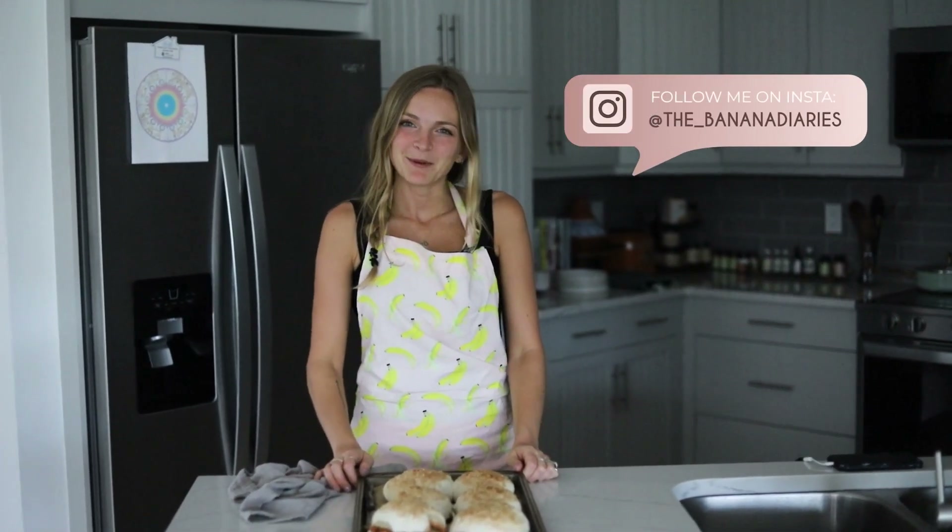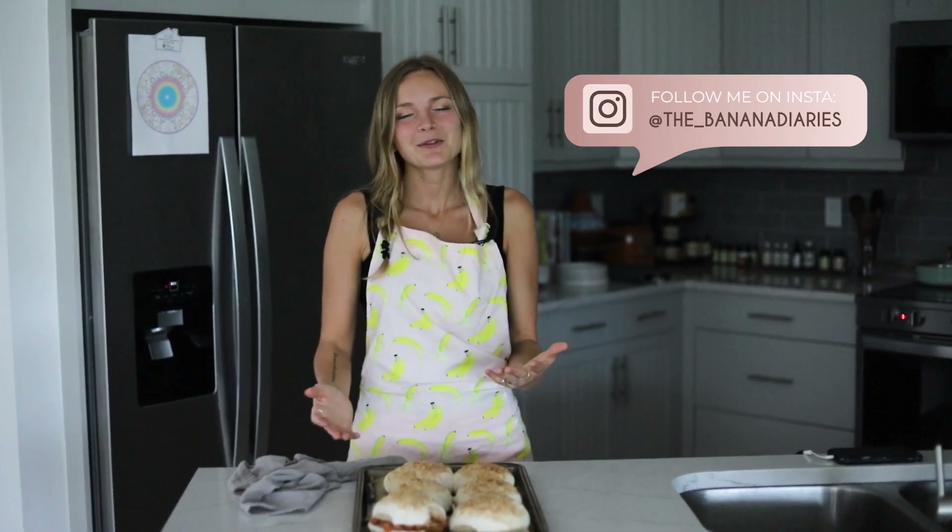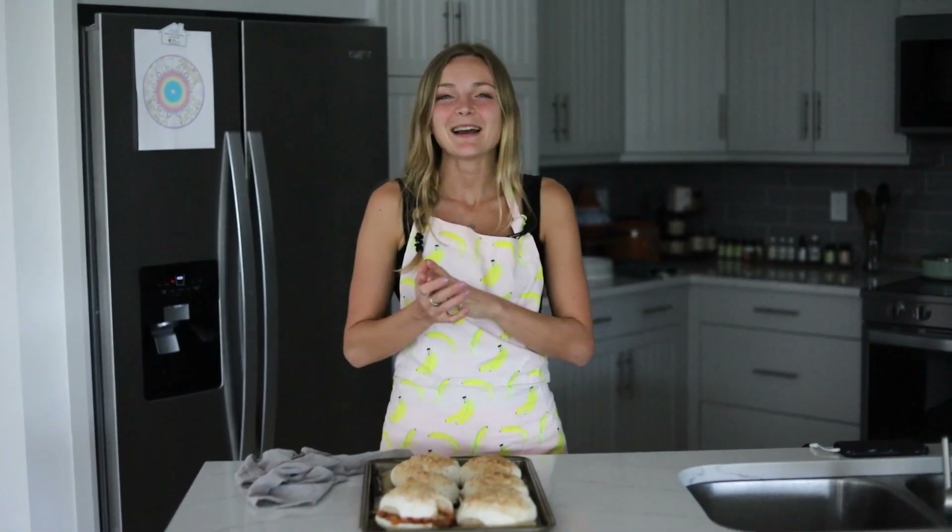The most perfect gluten-free vegan hamburger buns — they're unbelievable, seriously! Hey guys, my name is Brit and I'm the vegan food blogger behind The Banana Diaries, where we make tons of gluten-free and vegan recipes that are super easy, approachable, and absolutely everyone will love them, whether or not they're vegan.